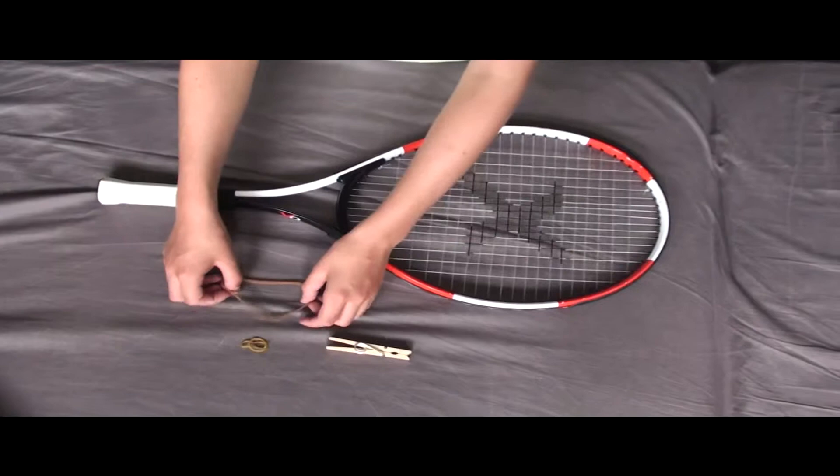Hello and welcome to another video by Finn Drobby Productions. Today I will be making a rubber band gun out of a tennis racket.